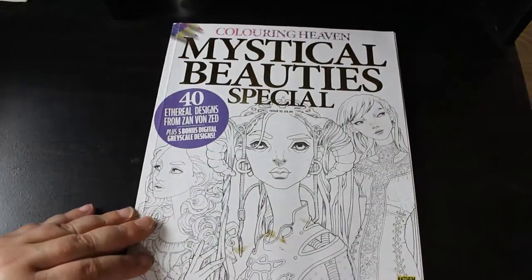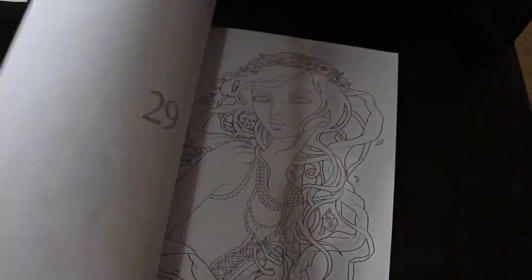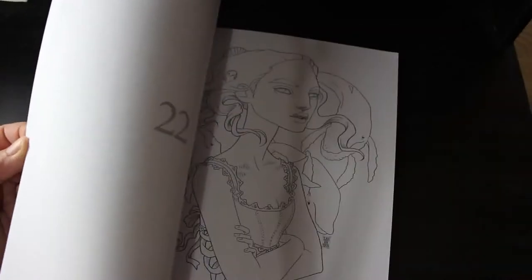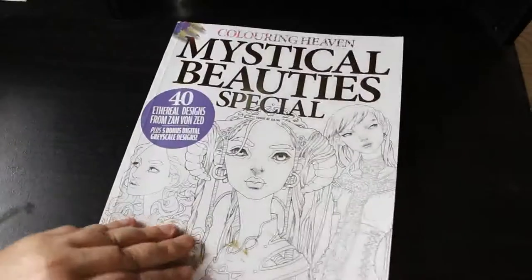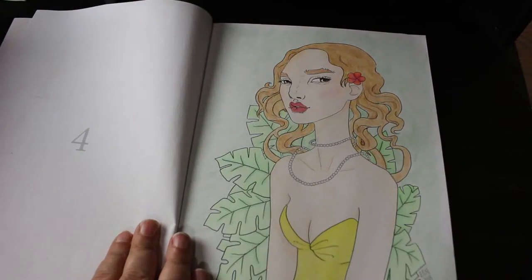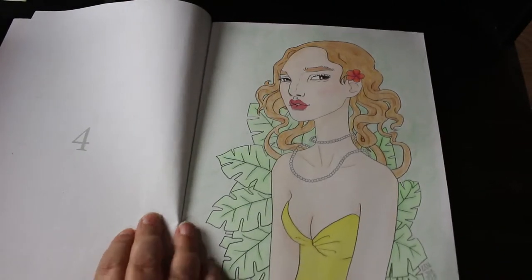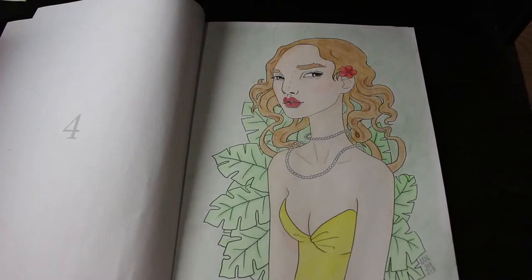Mystical Beauties by Zad Von Zed — I do like these ones but I've only done one. I can't even remember which one I did; these are stunning. It's a good time to go through your books just to see what's there and remind yourself what you want to color. I found it — I think that was done using Crayolas. You don't need expensive pencils to get beautiful results; you really don't.